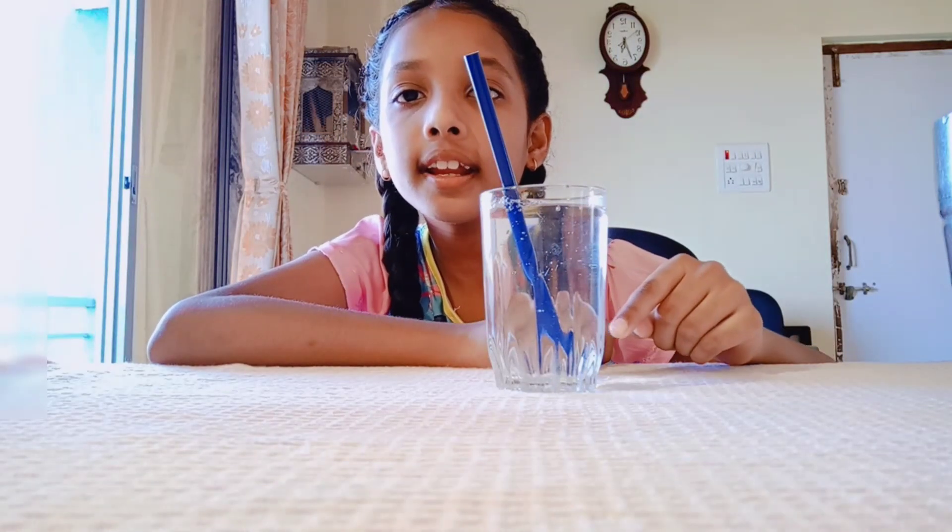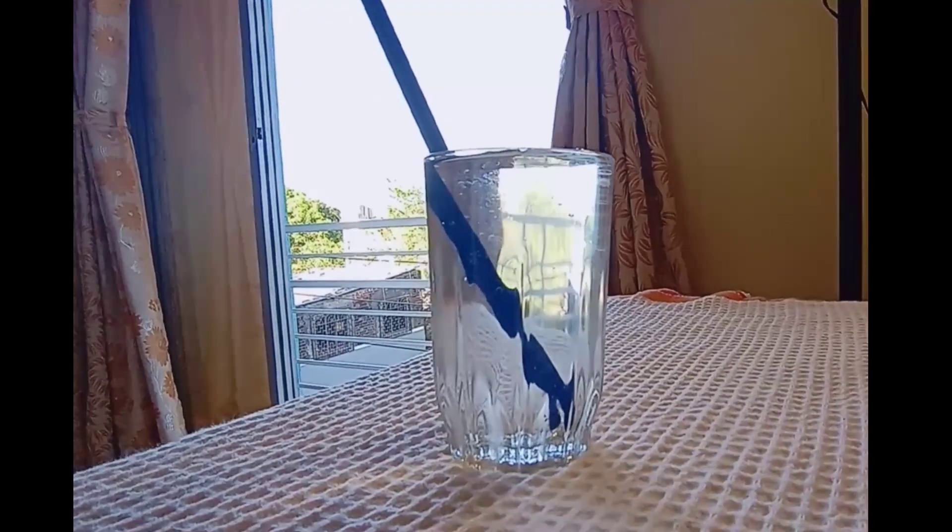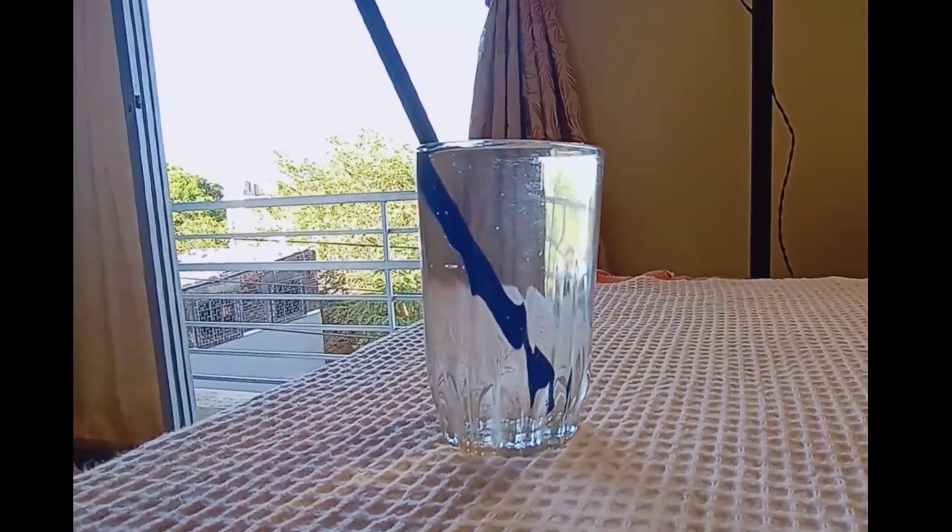Now you can easily see the pencil is looking cut in the water. It happens because of the multiple reflection of light in water.